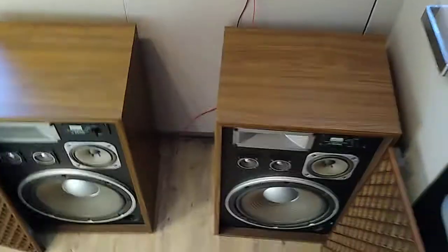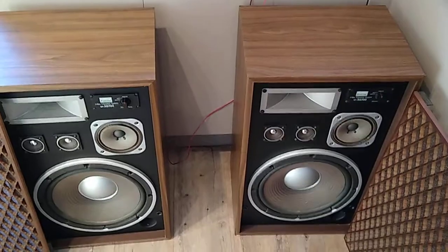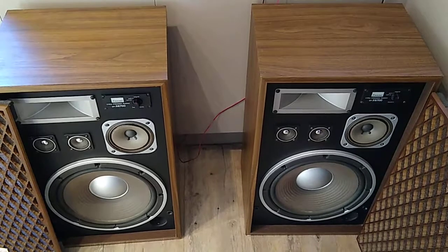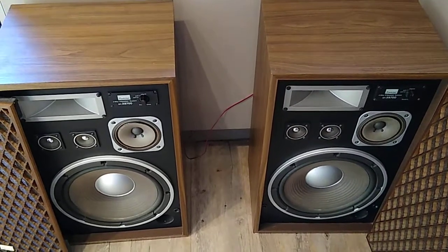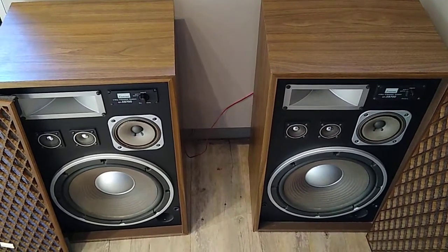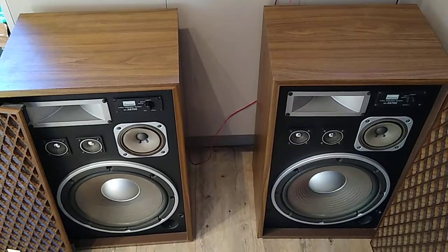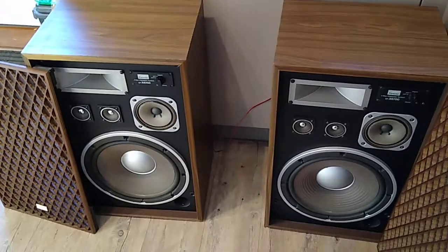And there we have it. Classic. Beautiful. On the larger side — full range hi-fi speakers, weighing in at just under 14 kilos each. These are currently available for sale, so please take a look on eBay.